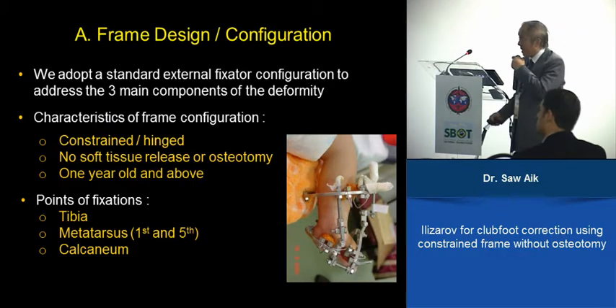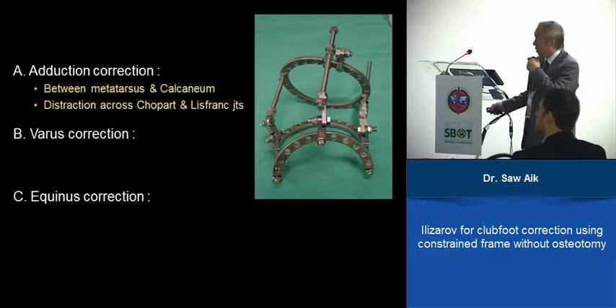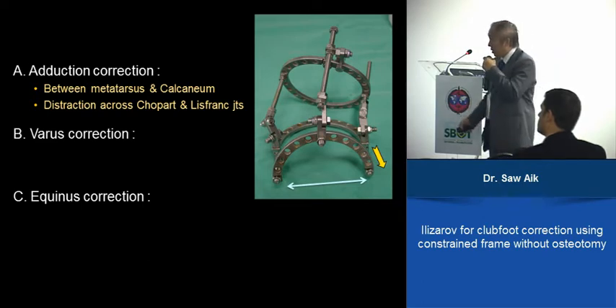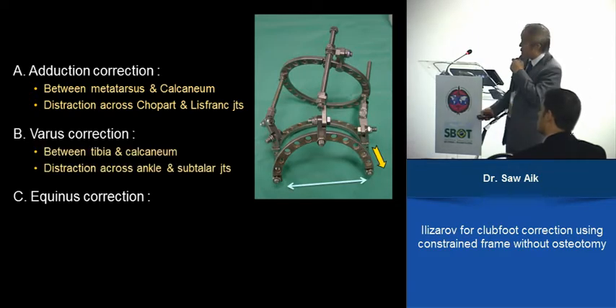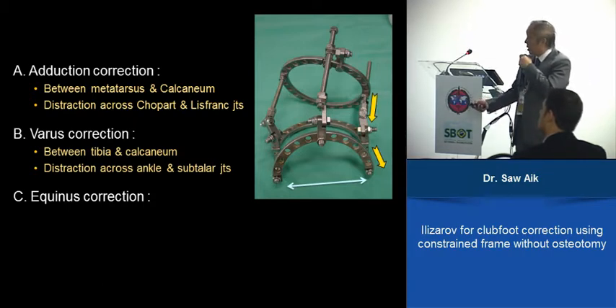To correct the adduction, it is mainly between the metatarsus and the calcaneum — we stretch over here — going through the Lisfranc joint and also the Chopart joint. For varus correction, we are stretching between the tibia and the calcaneum, going through the ankle and the subtalar joint.